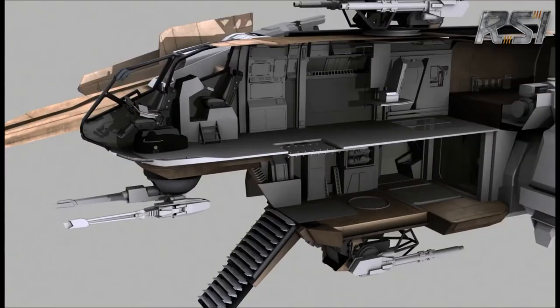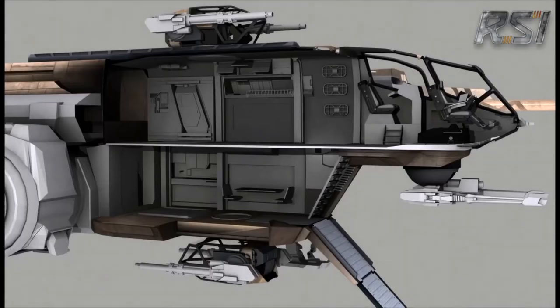We have several areas in here — a little sink and whatnot. This is some more texturing work, and our Rebel Alliance paint scheme.